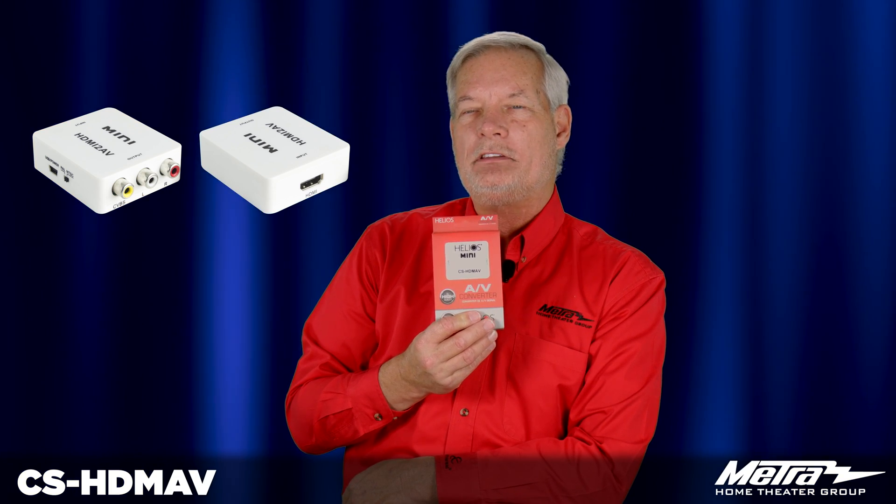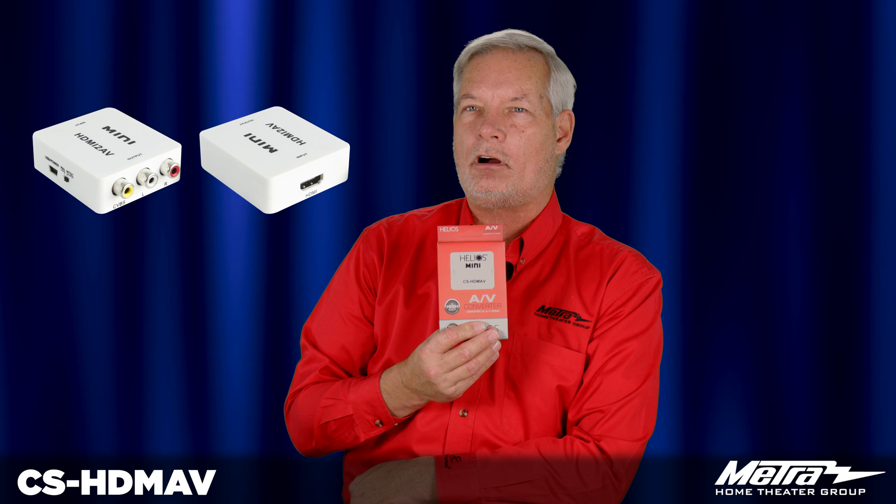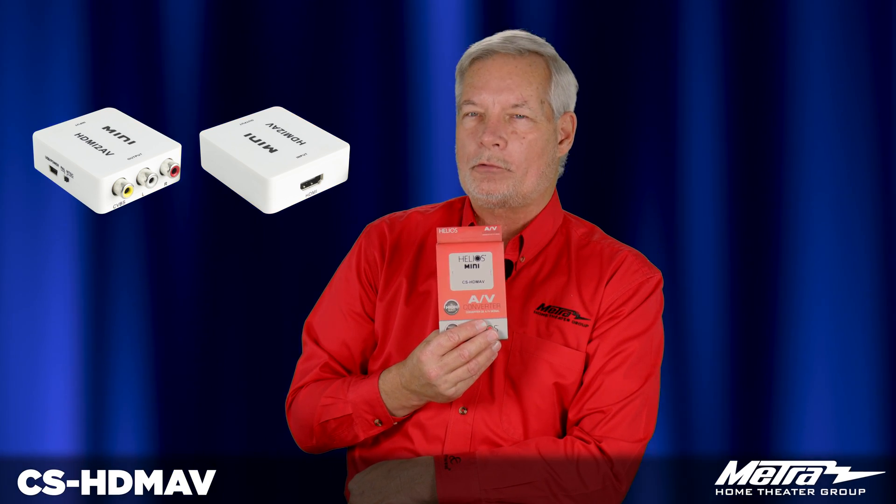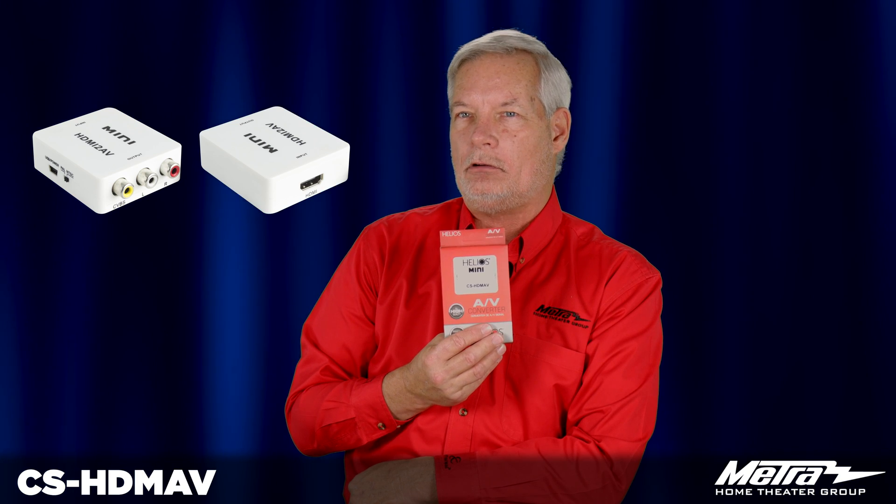This is a great way to take your modern source devices such as an NVR, DVR or PC and put them onto an older composite baseband video display.